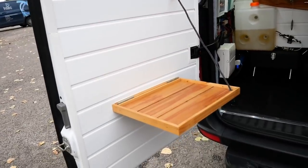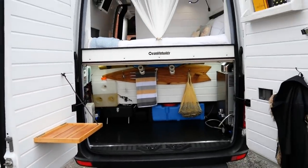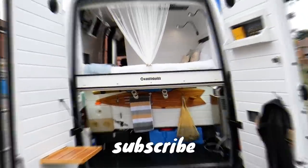Thank you for watching — if you need any van conversion advice, head over to our Instagram page vanlifebuilds or over on YouTube.